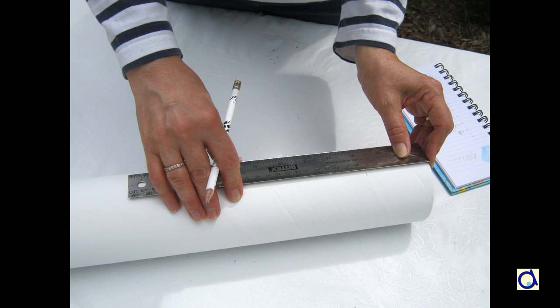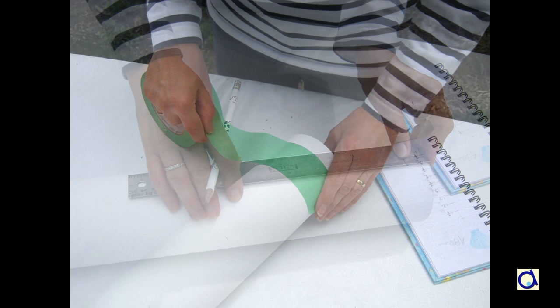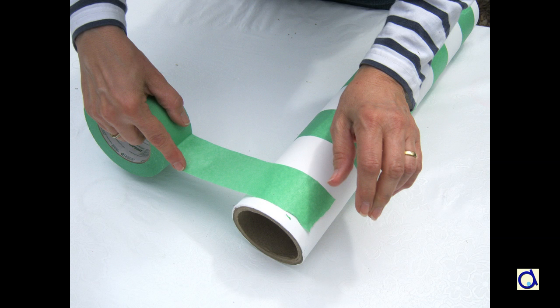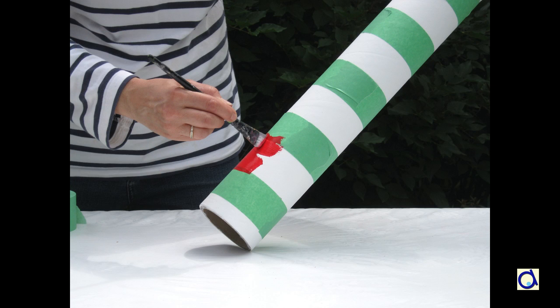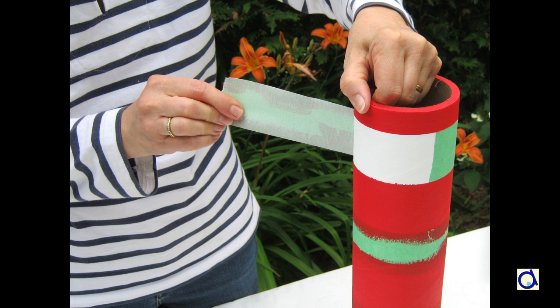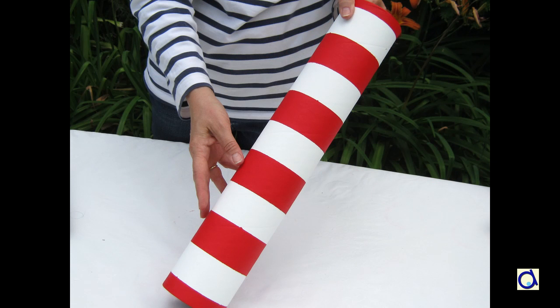When the large tube is completely dry, draw lines at regular intervals along the tube to delineate horizontal sections. Next, use masking tape to protect sections you want to keep white. Paint every other section in red. Put two or three coats of paint for a nicer finish. When the paint is dry, remove the masking tape. Do not hesitate to use colours other than white and red if you want a more original lighthouse.